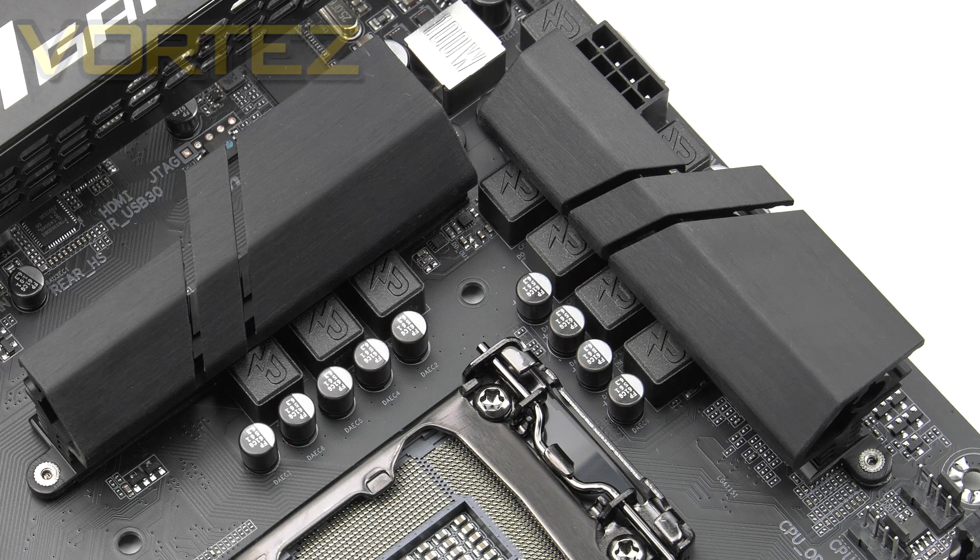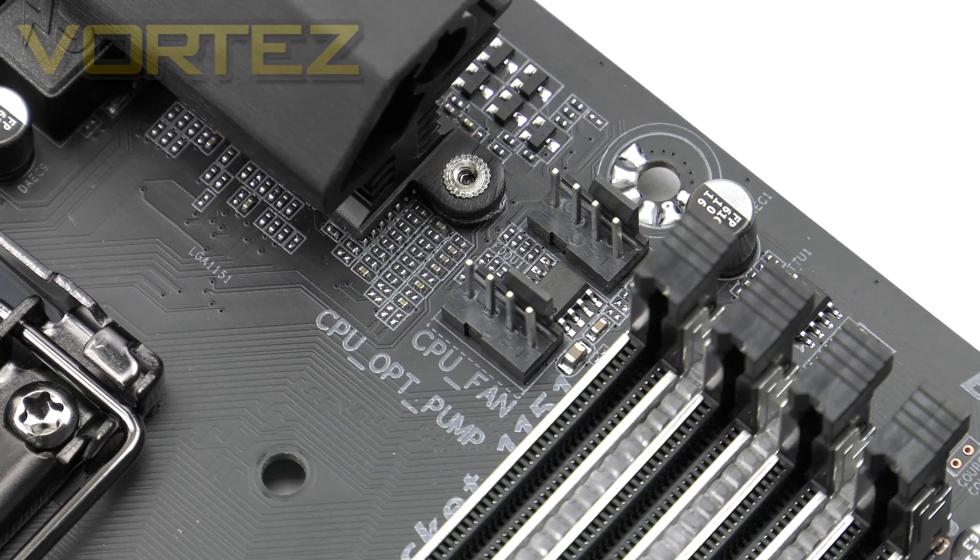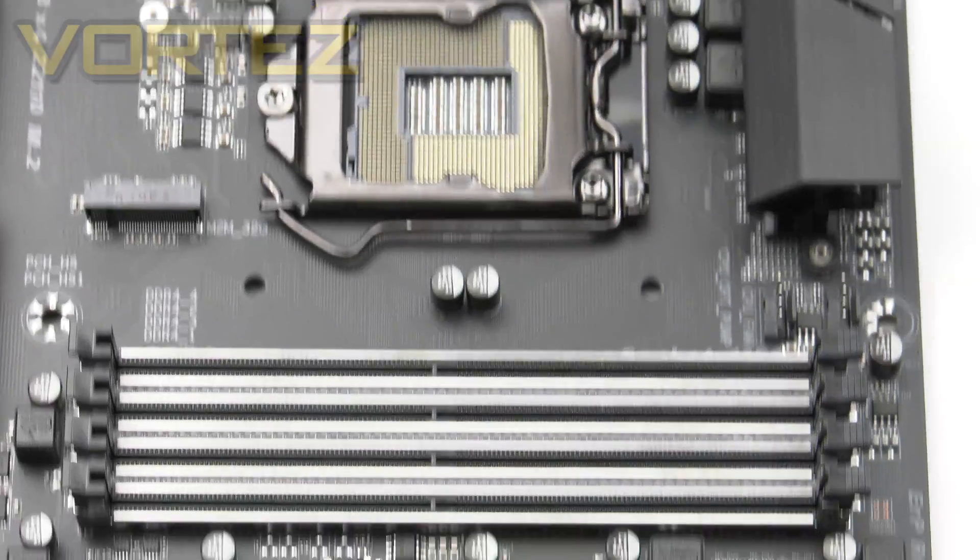Ultra Gaming comes with an eight-phase digital power design. We have the ultra durable components and features, such as these 10K black caps for longer life. Covering the MOSFETs, we have a dual heatsink design. Those heatsinks aren't joined together with any copper heat pipes, but they do adopt that matte black styling for a consistent design. Just towards the back we have an eight-pin CPU power connector. Gigabyte includes two CPU fan headers, useful if you have twin cooling fans. Importantly, one of those fan headers is designed for a water pump, which can be modified between voltage calibration and PWM mode.